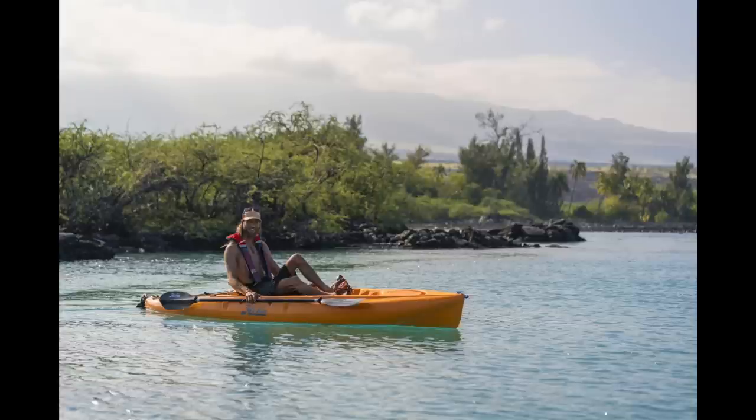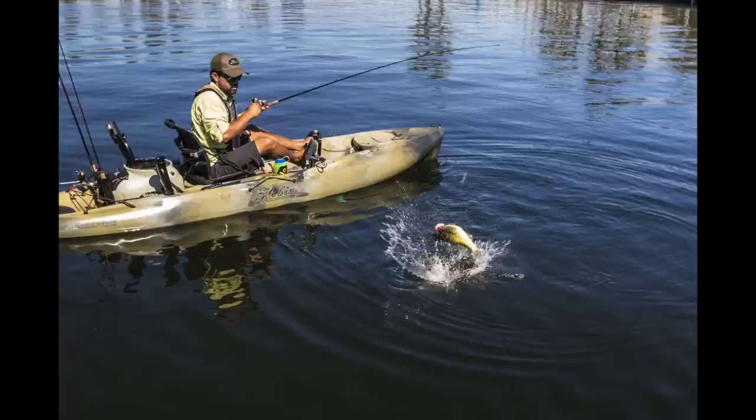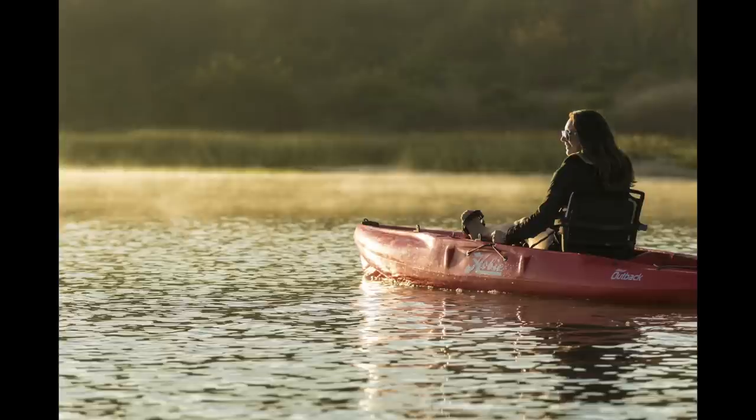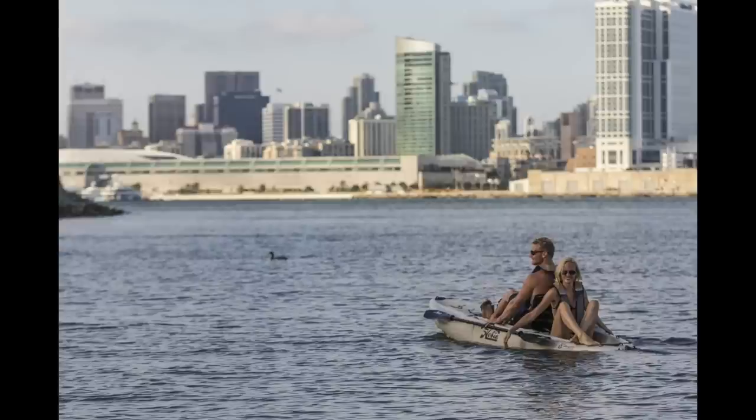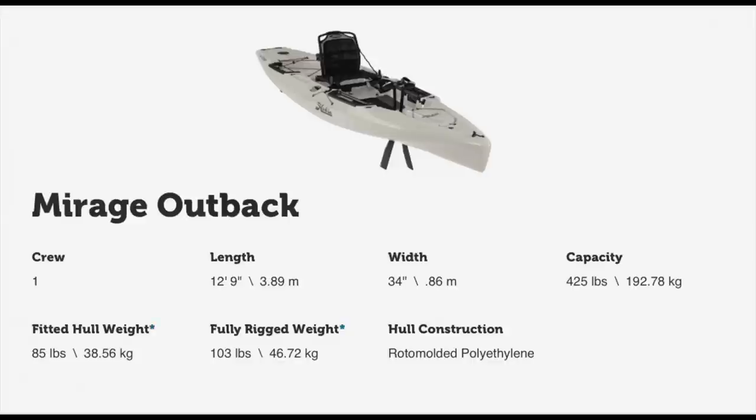There's a pretty cool rear deck space that also has tracks — just a lot of rigging options here. Here's a look at it out on the water. From the side profile, it looks like your traditional popular Hobie Outback hull, but it's going to have a lot of new updates.